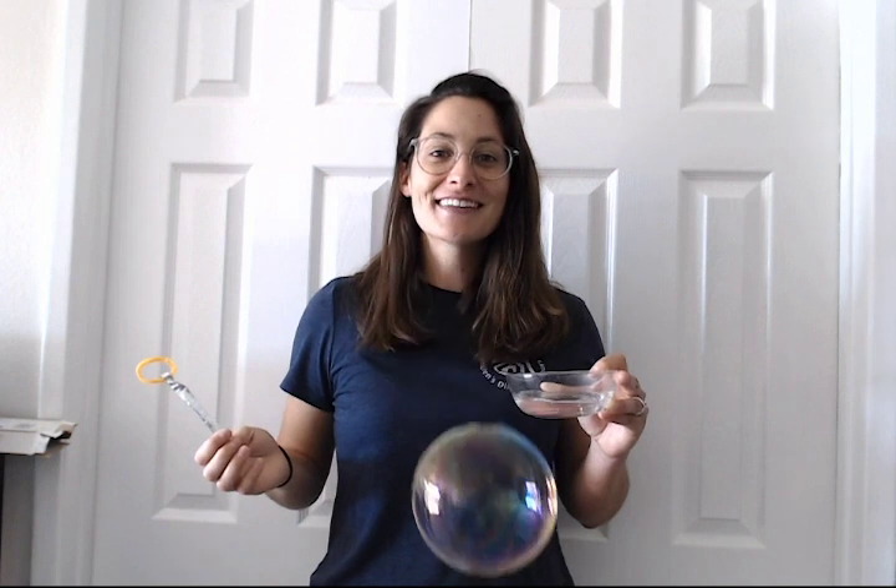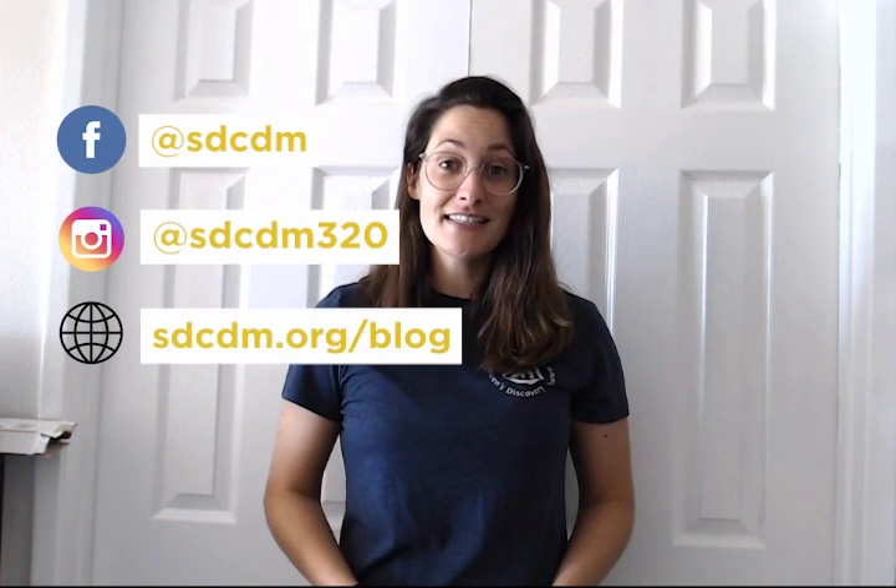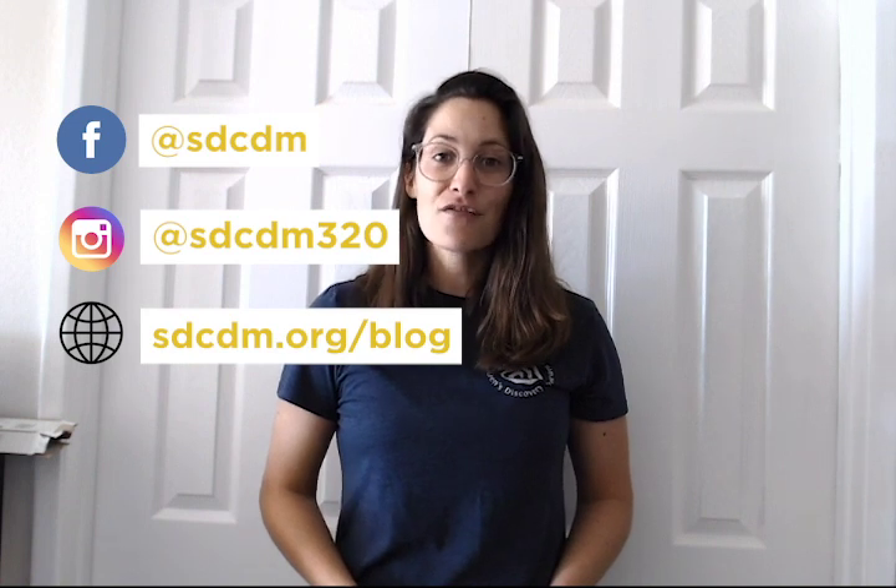Have fun building! If you enjoyed the video today, you can follow the museum on our Facebook page, Instagram, or visit our website at sdcdm.org for more daily activities. Bye everybody!